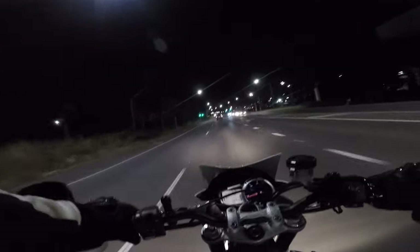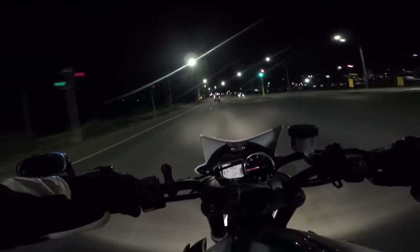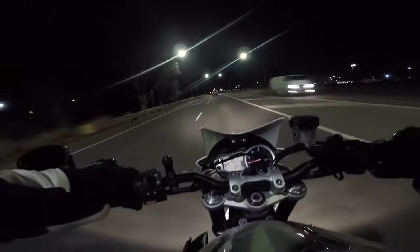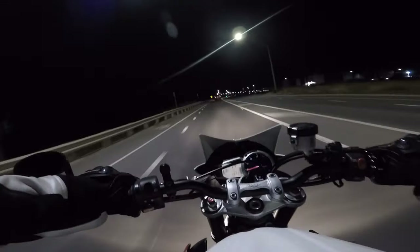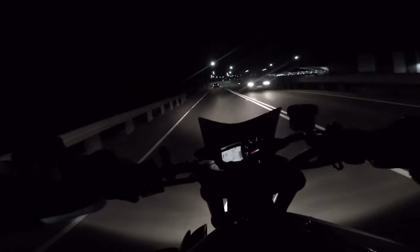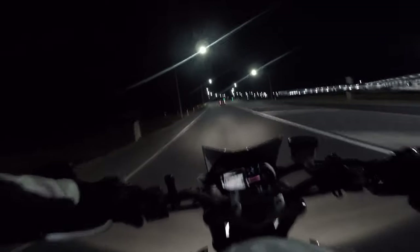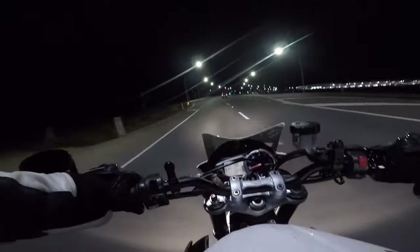I would have kept my Daytona, but because it was tuned for higher speed it had problems in day-to-day traffic — it stalled easily, it didn't like low revs, and if it did stall it was hard to get it started again with a few tries, sitting in peak-hour traffic trying to start the bike. That's why I like the engine on this one — because it's more street-friendly.